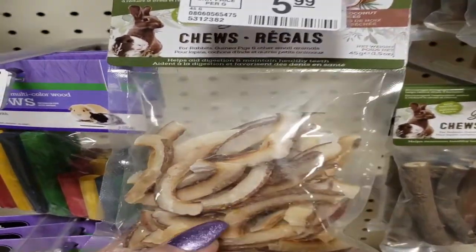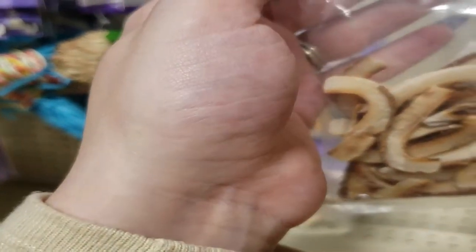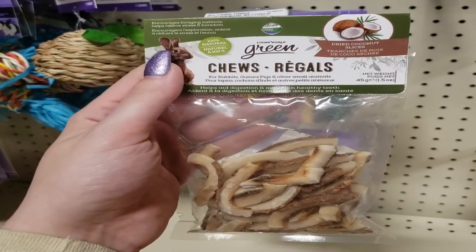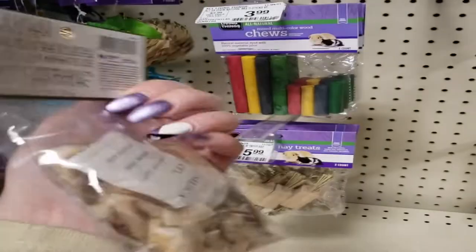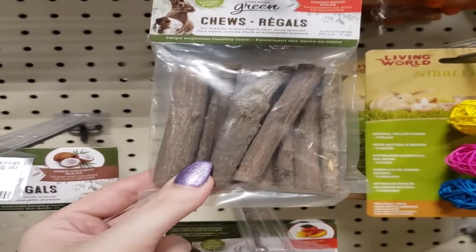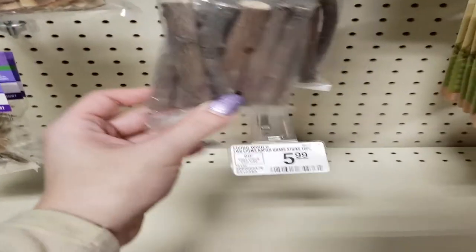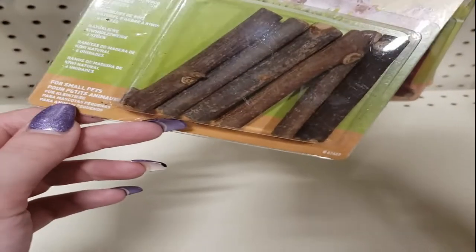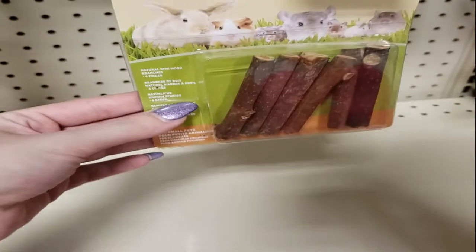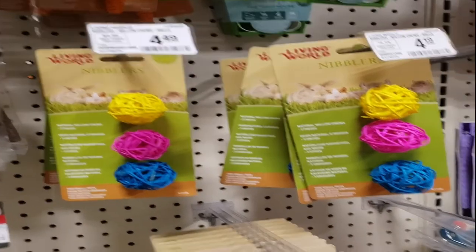Next, these cute little coconut chips are safe for your gerbil, but be careful with the sugar content. The Living World Green line has been really great overall. They also have plain mango wood sticks, which I've given my gerbils and they really like them. The Living World Nibbler Sticks in kiwi wood — my gerbils are absolutely obsessed with these; they have to be their favorite chew sticks.